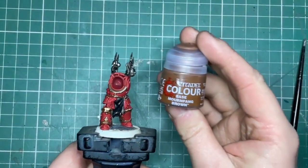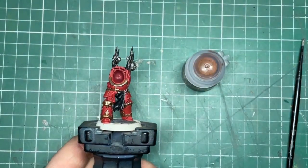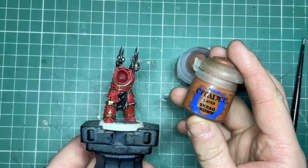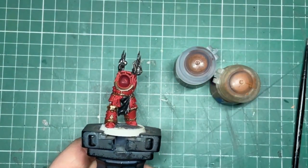Now the last few details can be completed. For any weapon handles, straps or belts I use Mournfang Brown washed with Agrax Earthshade, and then I add a small highlight of Scrag Brown.